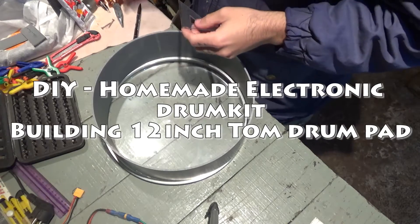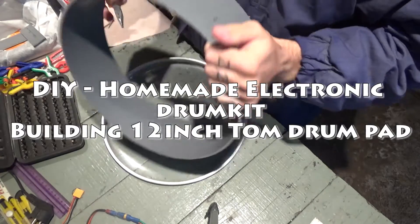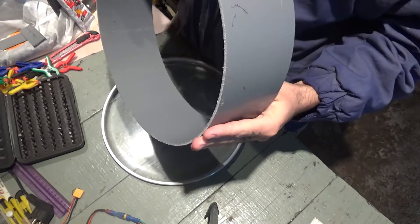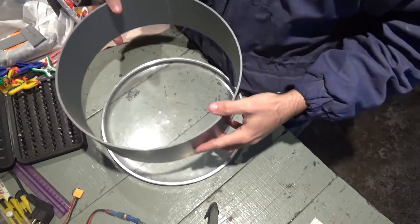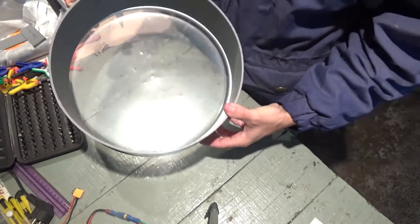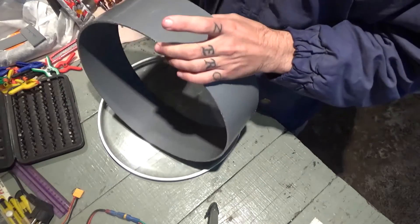Hello, continuing with the build of the electronic drum kit. Today I'm gonna make a 12-inch pad. This piece is too large — it won't fit a 12-inch drum kit, so I'll do it quickly.